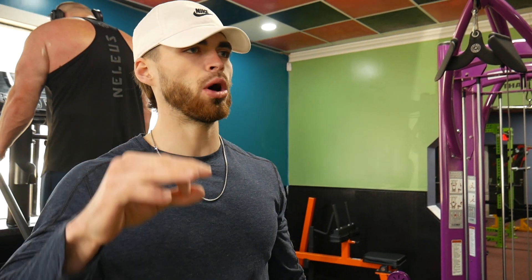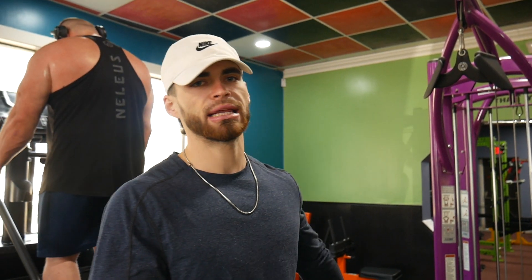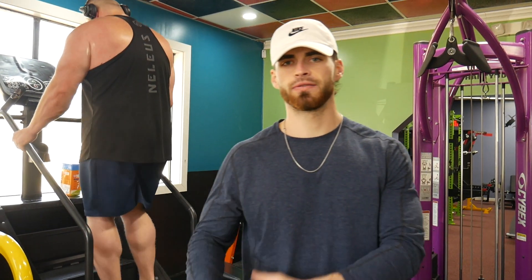Alright, so we're in the gym today. We got quads and a little bit of calves. So we're going to hop in — calf raises, four sets of 15, and standing calf raises on the Stairmaster, four sets of 20.